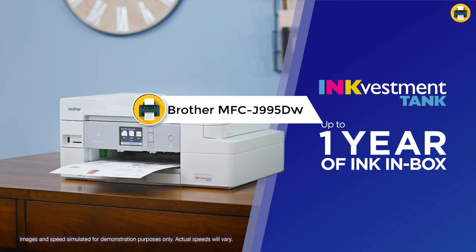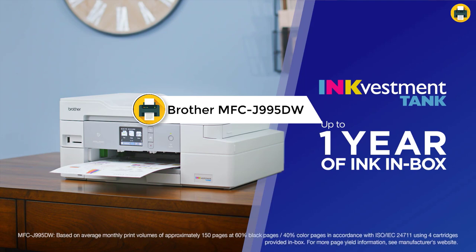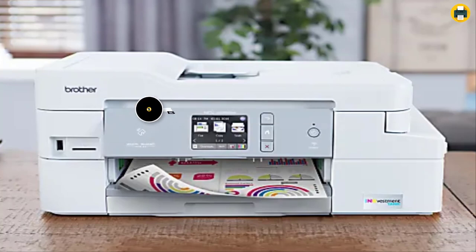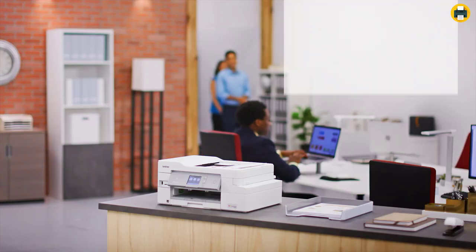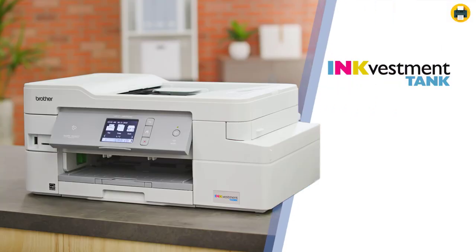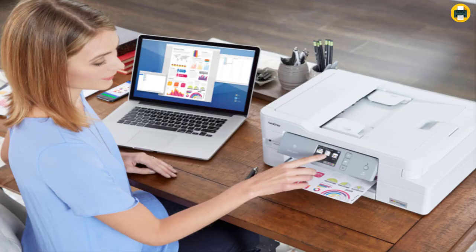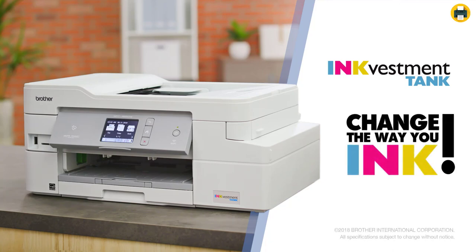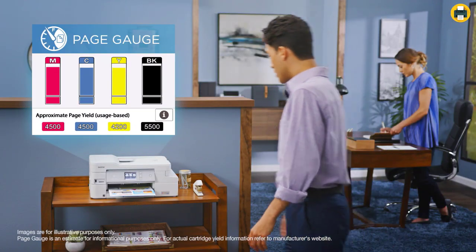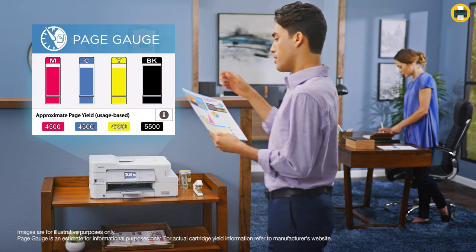Number 2: Brother MFC-J995DW Color Inkjet All-in-One Printer. The Brother MFC-J995DW is a high-speed, full-featured all-in-one printer with fax and network connectivity. It is equipped with Wi-Fi Direct and AirPrint, which allow you to print from your mobile devices without needing a wireless router or access point. The MFC-J995DW has an automatic document feeder (ADF) that can hold up to 20 pages at once, so you can scan multiple documents in one go. It also has a large LCD display screen, allowing you to preview what you are printing before.